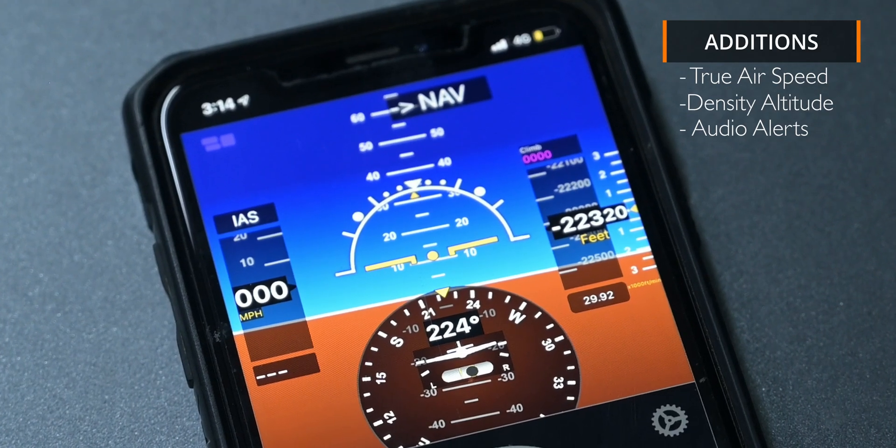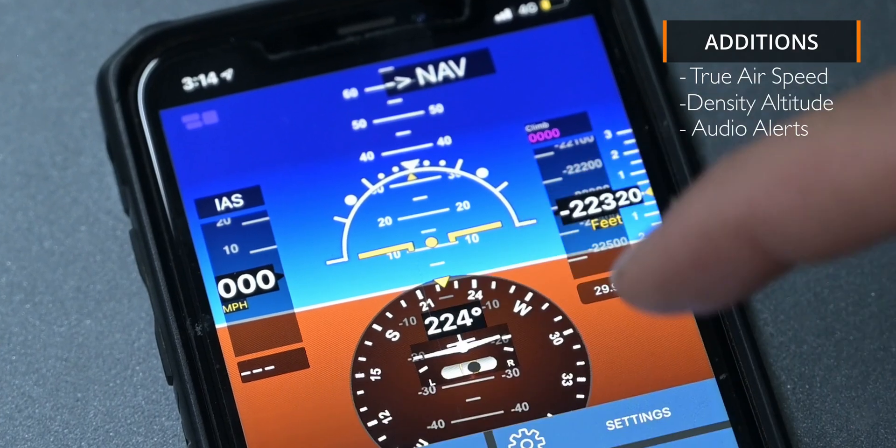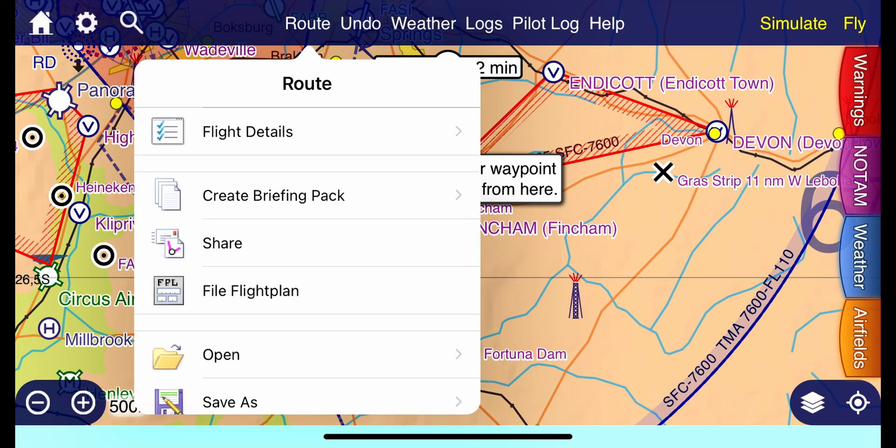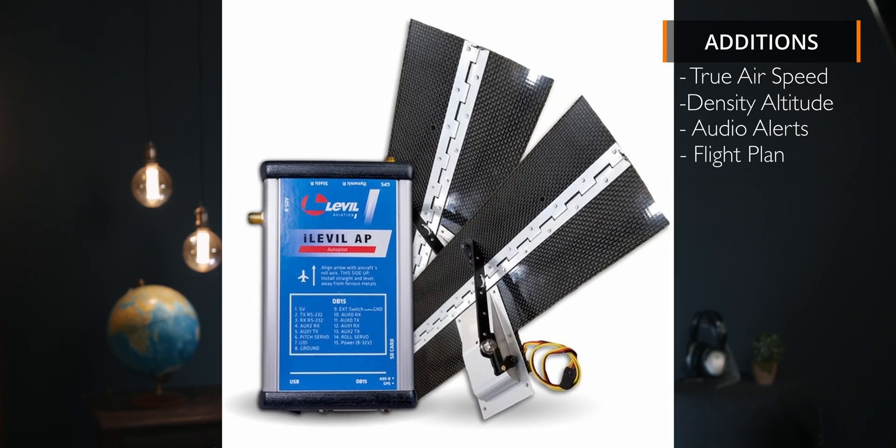One bug I found is that the artificial horizon went a bit cockeyed once when trying to calibrate it, and I had to reset and start again — but it has not had any trouble since. As a nice-to-have, it would be really cool if they could integrate it with EFB apps like SkyDemon or ForeFlight in such a way that you could load your waypoints or flight plan onto the Level Aviation app for navigation or to use with the autopilot they just released. I think this would be a major plus and make it even more worth it as a permanent install.